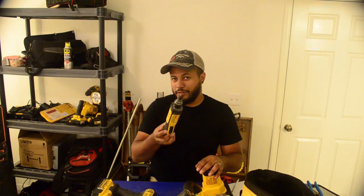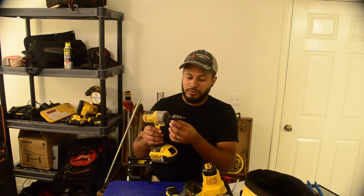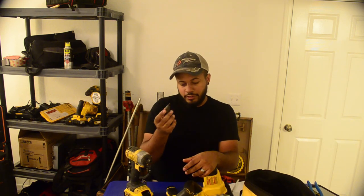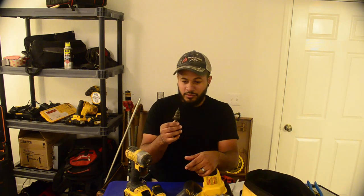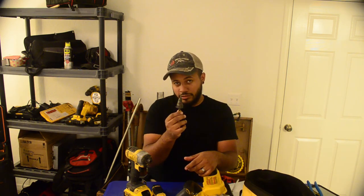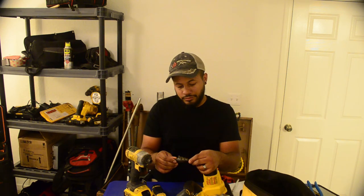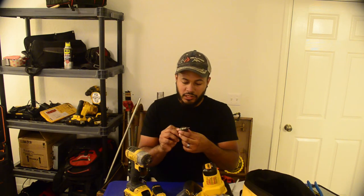If you don't want to spend the money on this reamer, the drill-mounted reamer I mentioned earlier is still awesome. I used it for a long time before I had the gyroscopic conduit reamer and it still works great. It's definitely better than using a hand reamer. If you're on a budget, I definitely recommend having one — it's a really great tool. It's made by Klein.